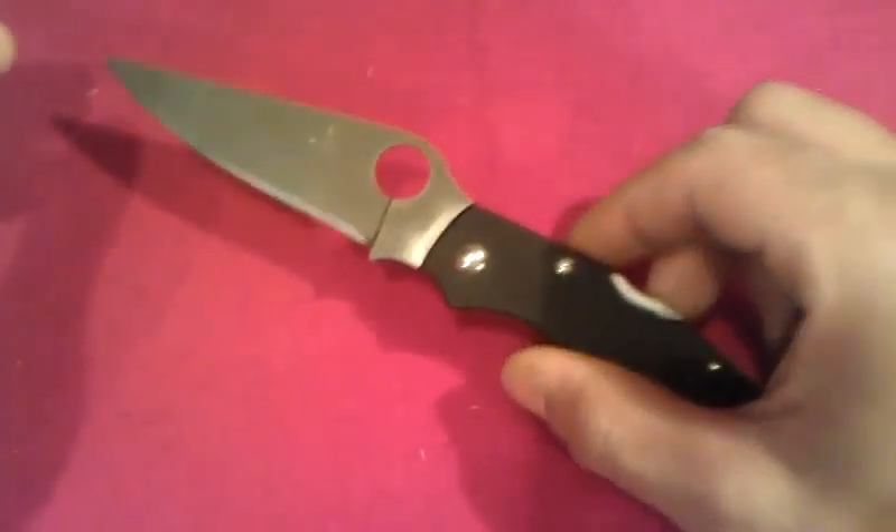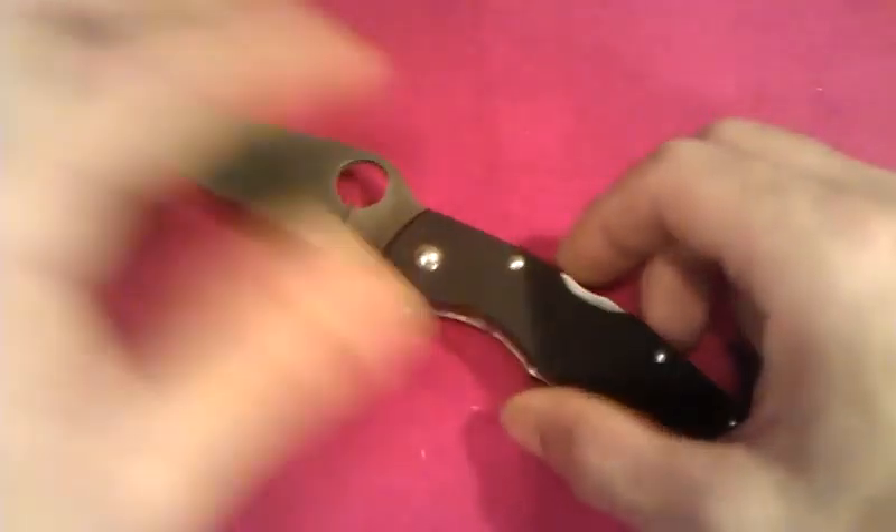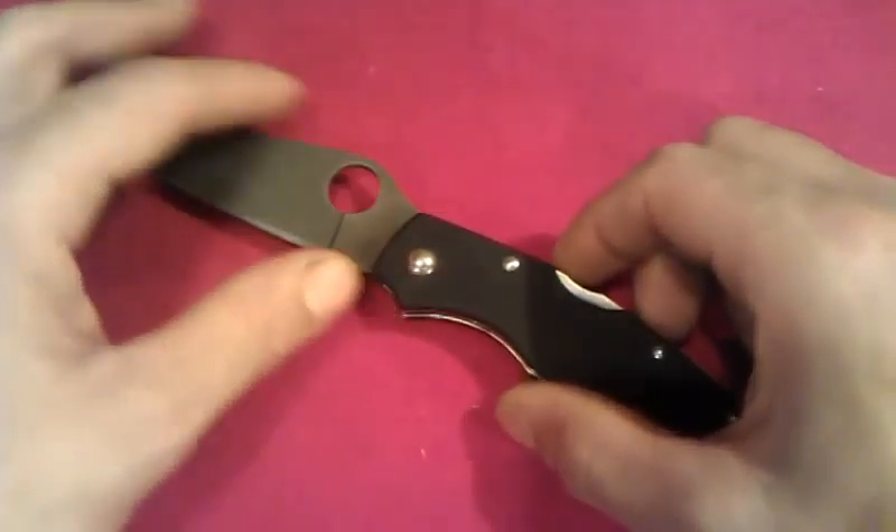The only thing that would make someone lean the other way is the fact that it has a spidey hole instead of the bird hole.